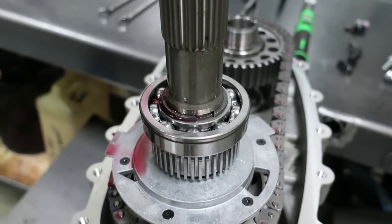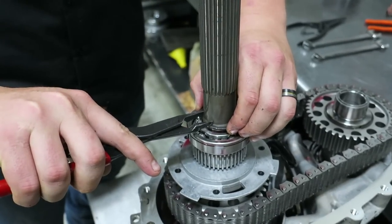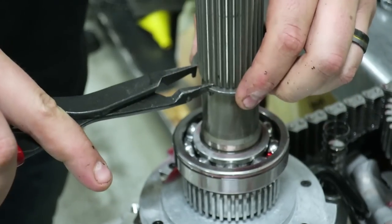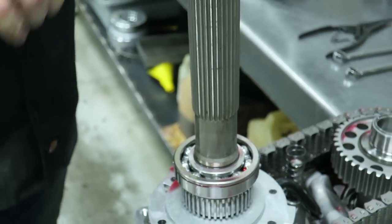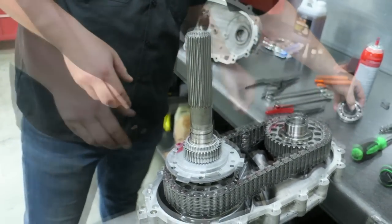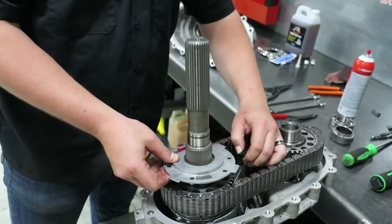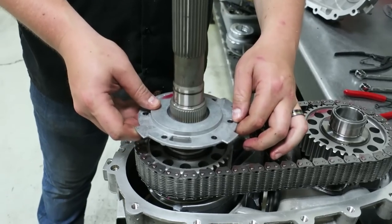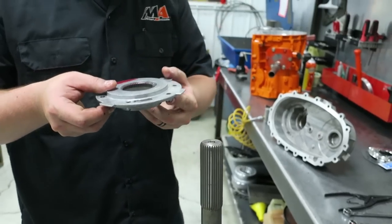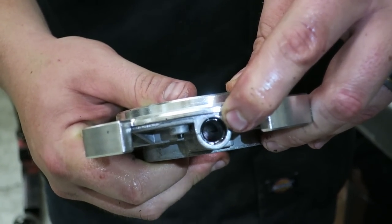Then we'll remove the output shaft bearing retaining snap ring. Slide that off the shaft — make sure you don't over spread it. Then pull off the output shaft bearing. Take the tone wheel off and notice the step in it. Then remove the pump itself. Here we show the oil pump o-ring seal to oil pump tube — make sure you don't lose that.